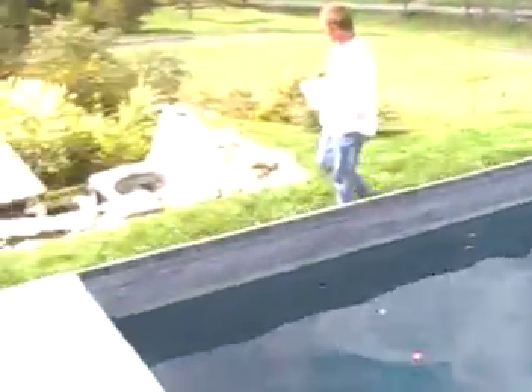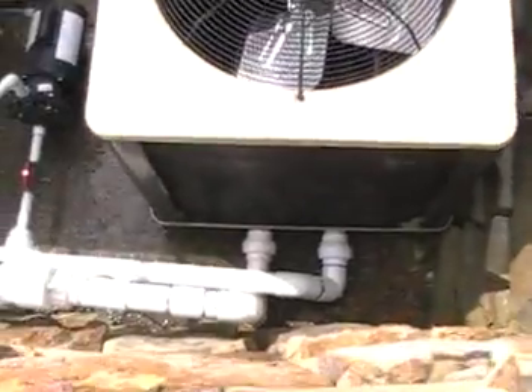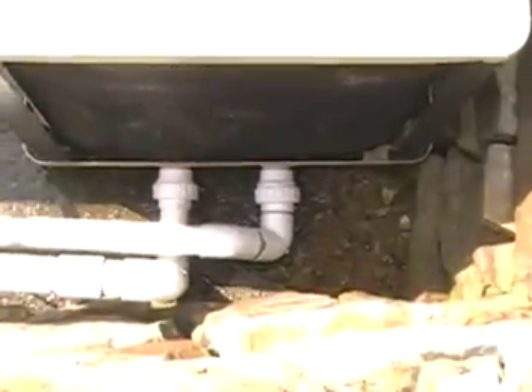So we've got the water level down, we've added the appropriate chemicals, we've blown the lines, and it's also important to make sure there's no water in the equipment itself. Coming down here where the heat pump is, we've not only blown the water out of it, we actually loosened those two unions down there at the bottom to make sure the water's out.